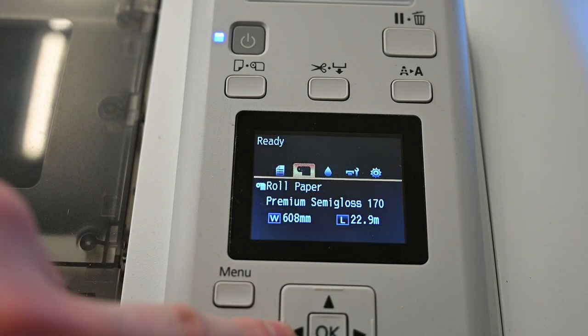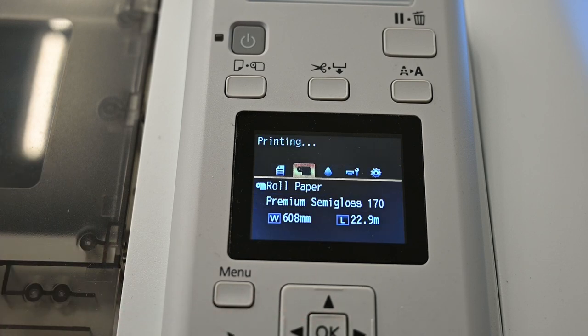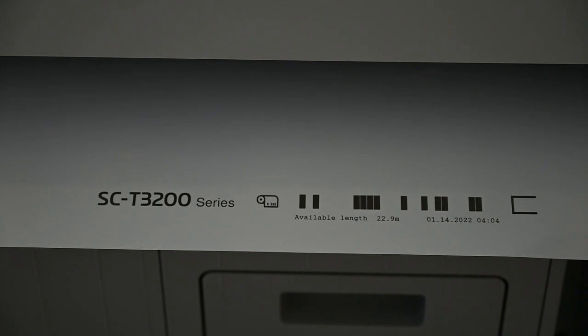To change paper types, hit the load/remove paper button. Next, hit the unload paper option from the menu. The printer will prepare itself and unload the paper. It will also print a barcode on the bottom of the paper that the printer will use to detect how much paper is left the next time it is loaded.